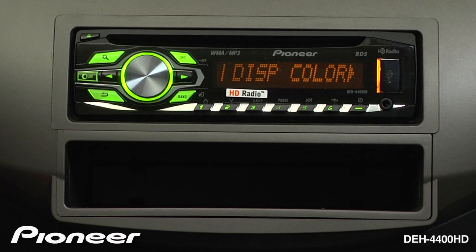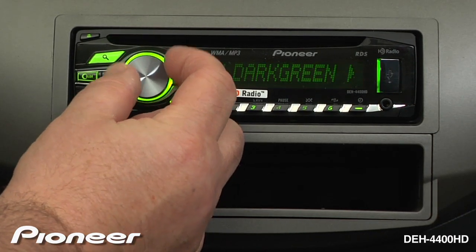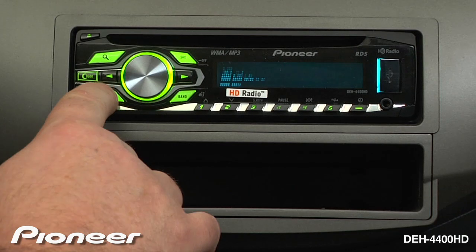I will change my display color now by pressing enter. We'll change that to maybe a nice turquoise color, press enter, and go back out on the display.